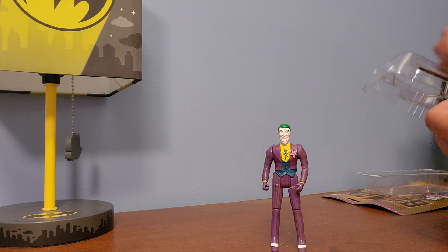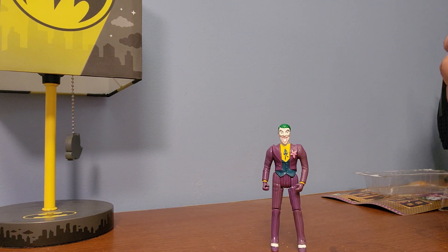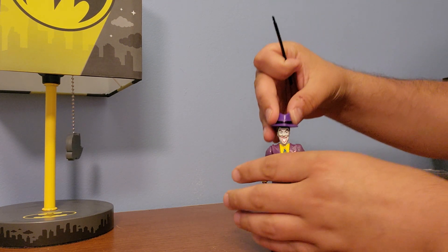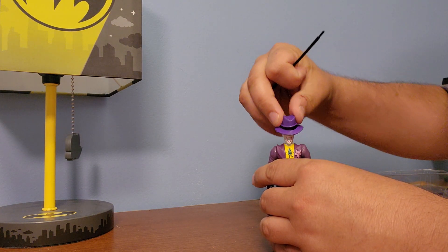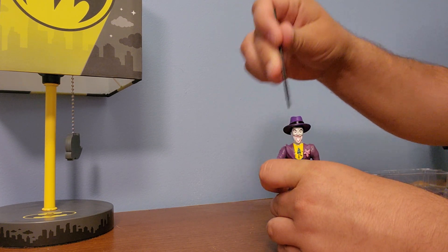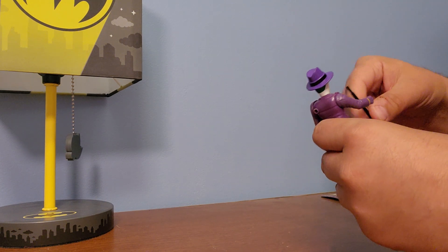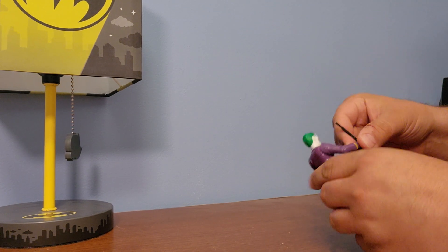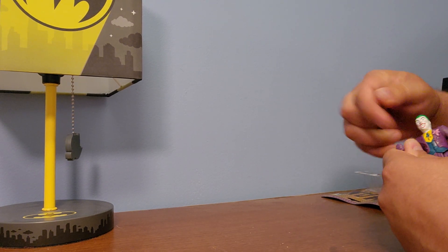It stands up pretty well. It comes with a cane and a hat, so let's put the hat on. Yeah, that's going to be a hassle - that was definitely going to come off.